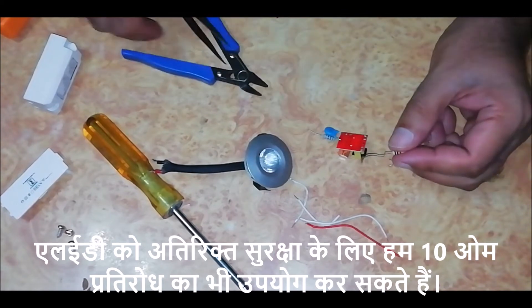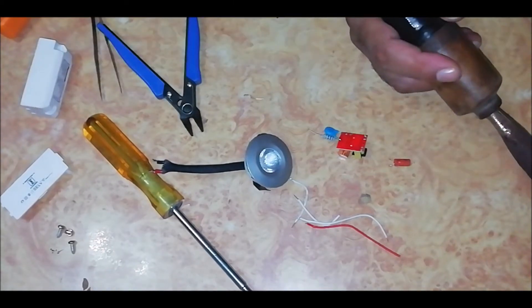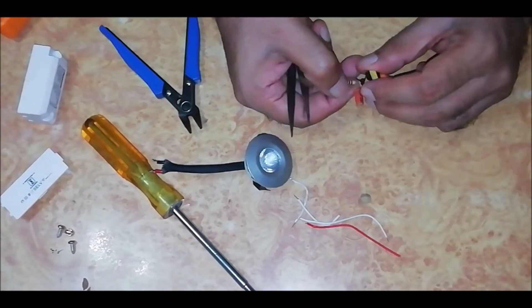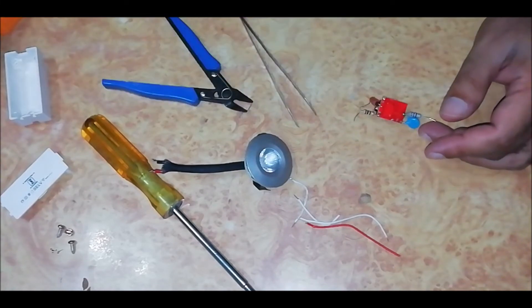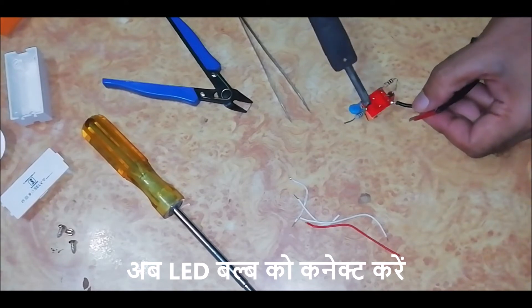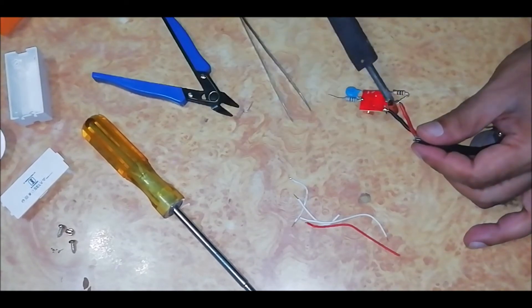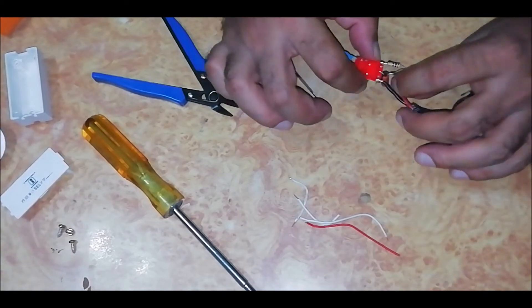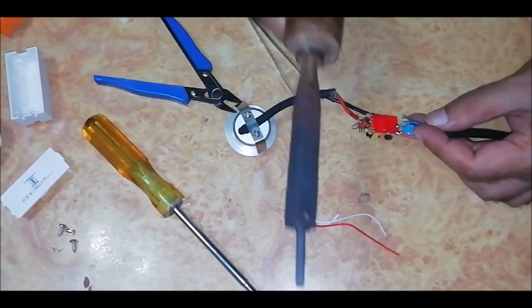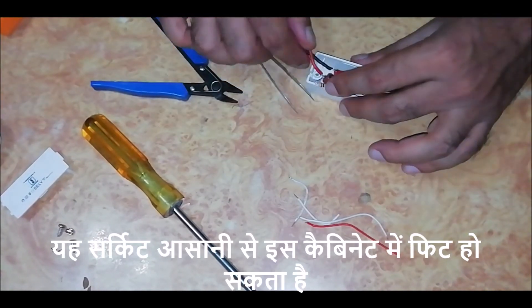For extra protection to the LED we can also use a 10 ohm resistance. Now connect the LED bulb. This circuit can easily fit into this cabinet.